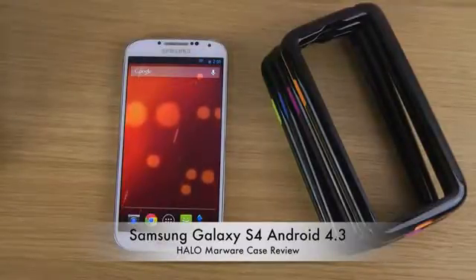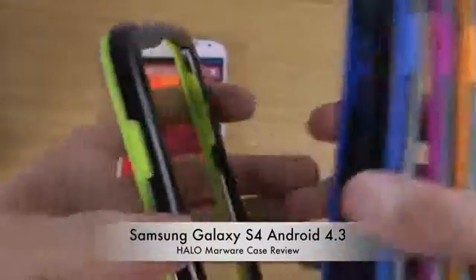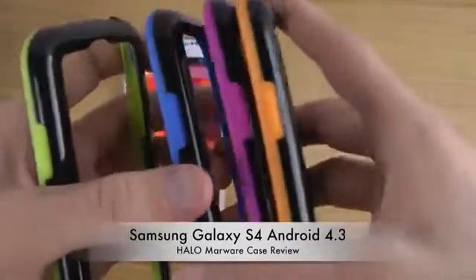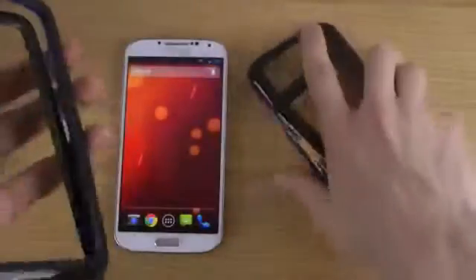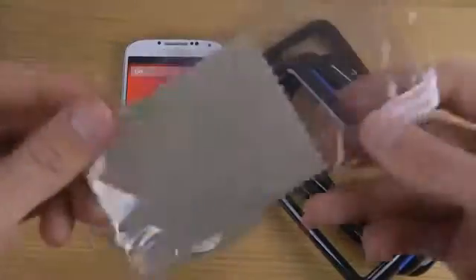It comes with a screen protector as well, and in a bunch of different color variants. We have a green edition, almost like a lime green, a blue edition, a pink edition, and an orange edition. This is also how the screen protector looks.